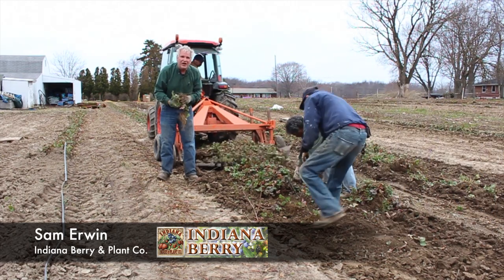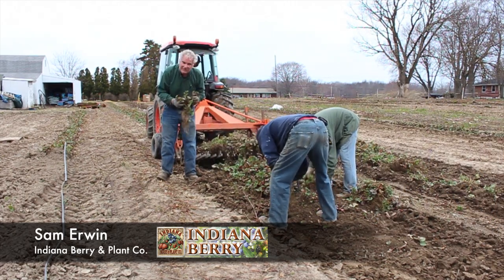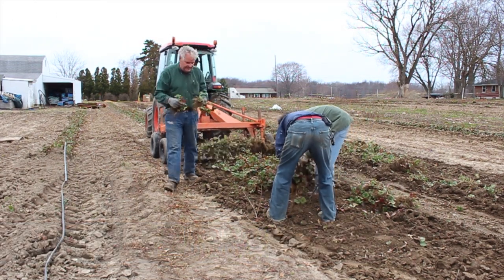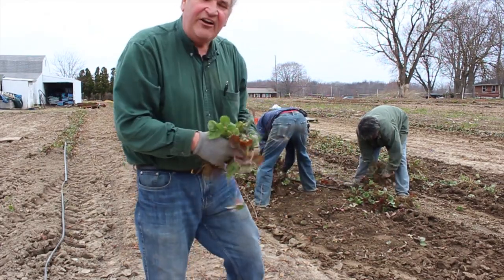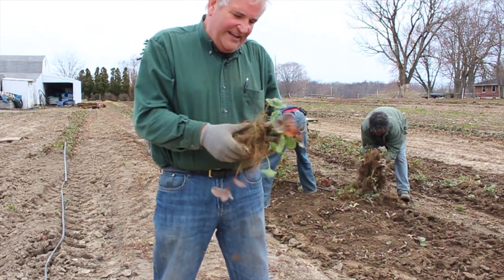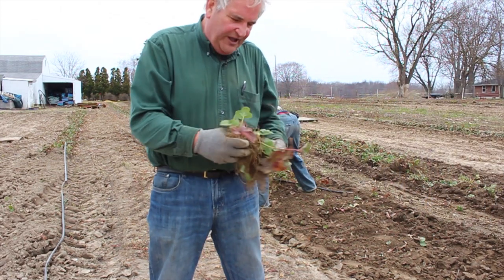It's early spring here at Indiana Berry and Plant Company and we're finishing up our digging on strawberries, blackberries, and raspberries. This is a field of Itasca strawberries. We dig them up with a shaker and we shake as much dirt as we can off out here in the field. It's been really wet this spring so we got a lot of dirt on the plants that we've got to get off before we clean them and ship them to you.